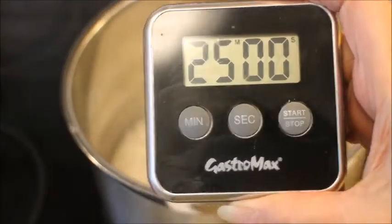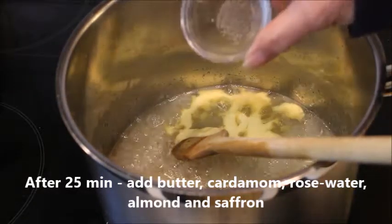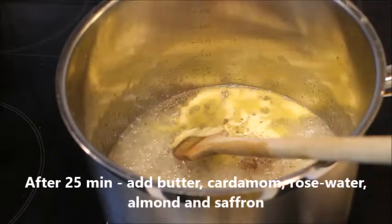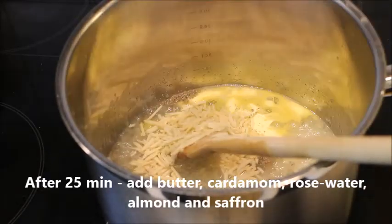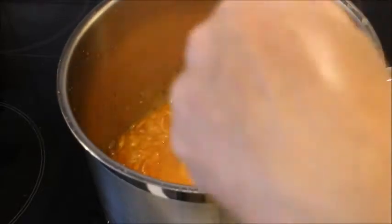After 25 minutes, add the butter, the cardamom, the rose water, almond, and saffron. I overdo it once in a while with the saffron, but I just love saffron — you can use a little less if you want it to be yellowish, but I almost like it orange.